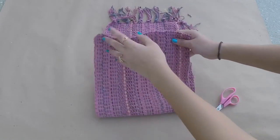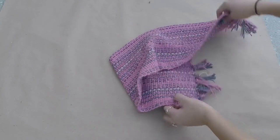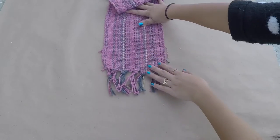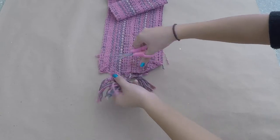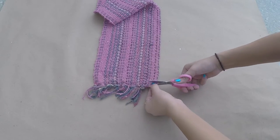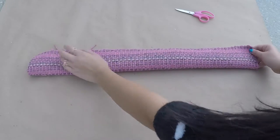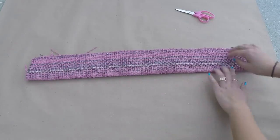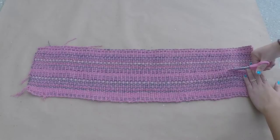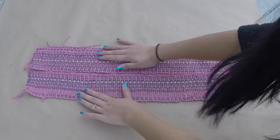Then you can just throw away that extra fabric and fold your bag to make sure that you made the right cut. Now taking the extra fabric that we cut off earlier, we are going to cut off the tassels from both sides because those will not be needed for the handles or the strap of the bag. Once that's finished, just lay out your fabric and fold it in half lengthwise, then take your scissors and cut down the middle of the fabric. This is going to make a strap that is long enough because we're going to end up sewing these straps together.